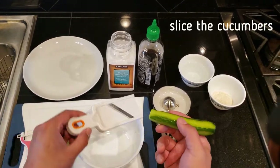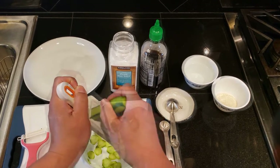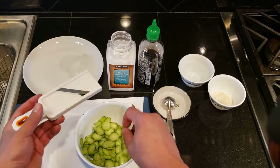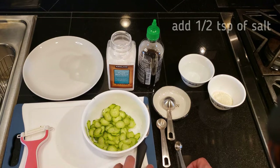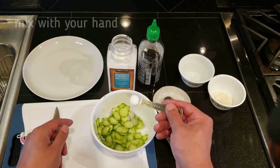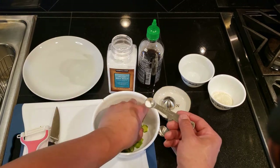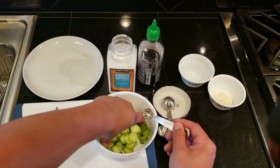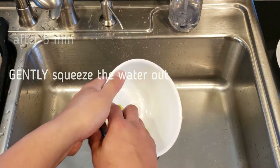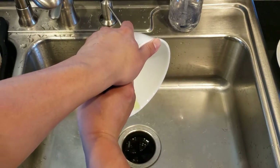Then use a slicer and very thinly slice the cucumbers. Add half a teaspoon of salt, then let it sit for five minutes. After five minutes, take it over to a sink and cup it with your hand, very gently squeeze, and let the excess water out. Make sure you are very gentle and you don't smush the cucumbers.